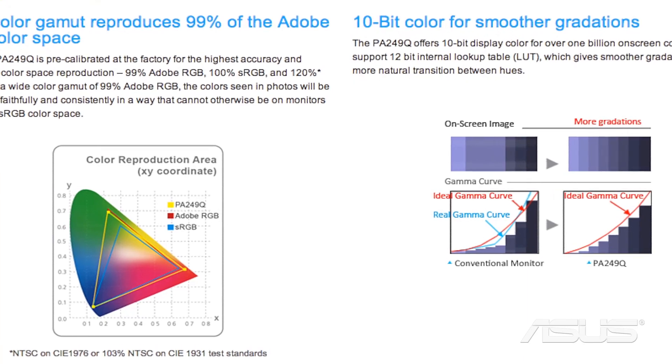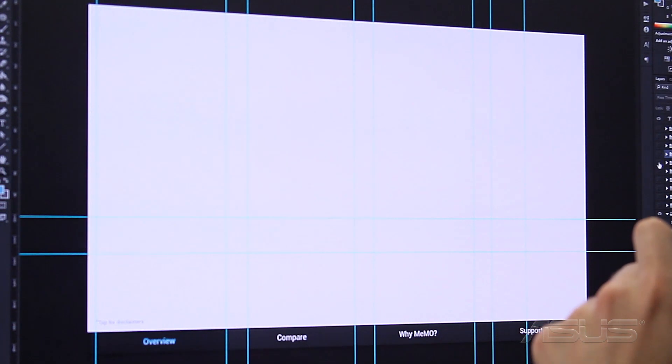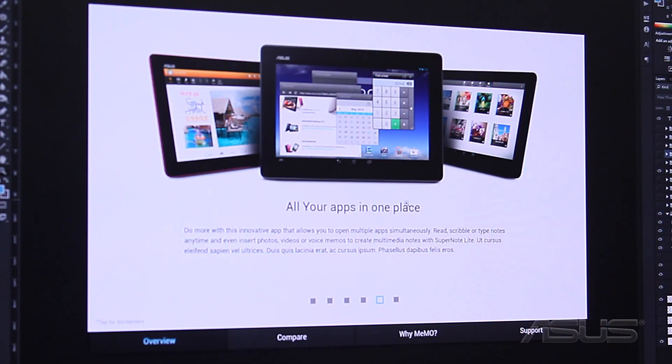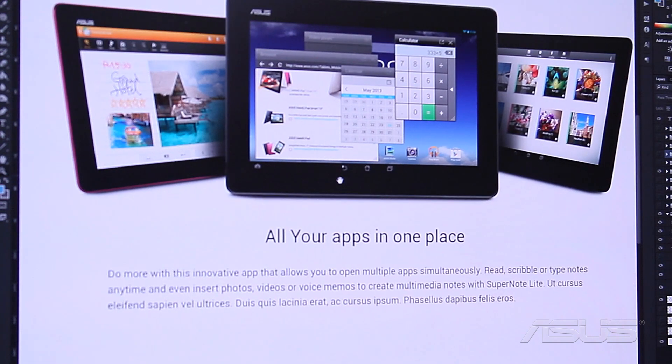The reason these Pro Series monitors are nice is the strict, rigid standards that we put them through for their true color accuracies. The level for these is Delta E less than 5, which is pretty good. It minimizes brightness and chroma fluctuations, thus preventing color inaccuracies on your monitor, which is really good for designers, photographers, and so on.